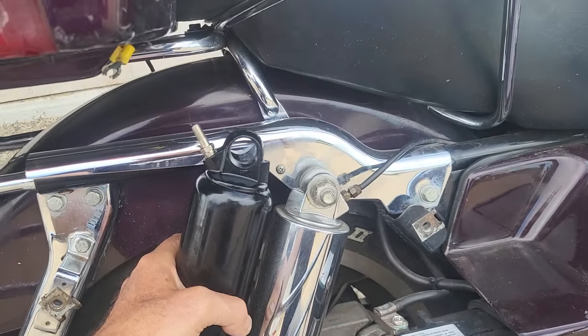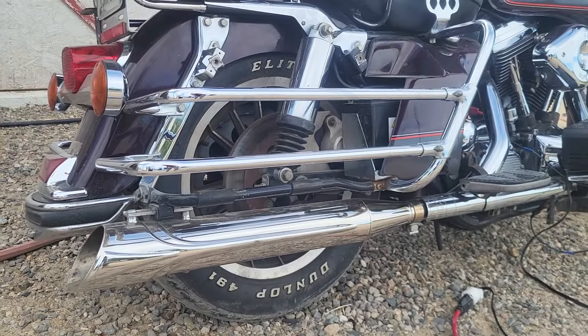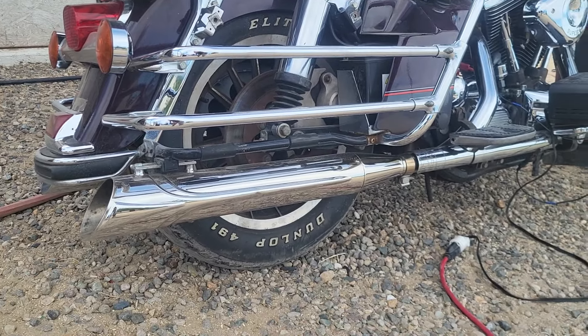Remember that rebel we were working on last week? It had these shocks on it — they're perfect bagger shocks for this bike. It lowers it two inches, and they were a freebie. Let's go for a ride!